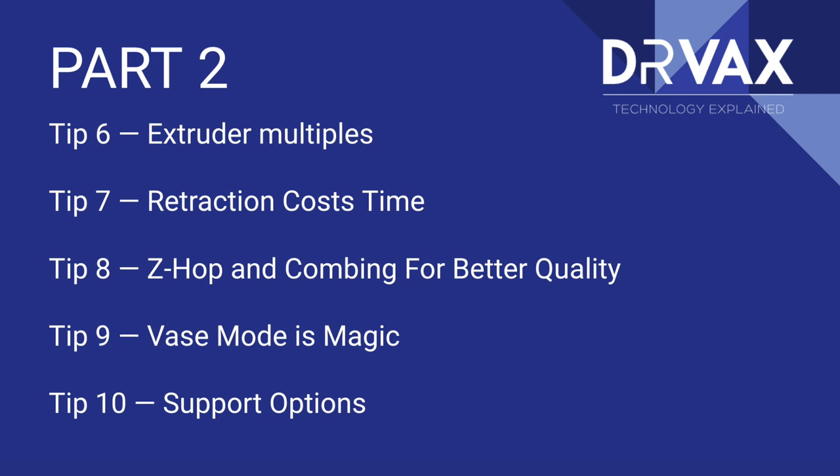It's simple math. We're going to talk about retraction, Z-hop and combing, vase mode — the pluses and minuses — and we're going to introduce you to the idea that supports are not an all-or-nothing endeavor. So if this sounds interesting to you, stay tuned and let's learn something together.